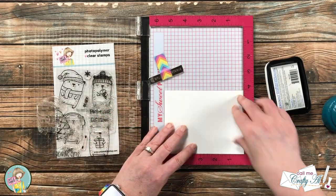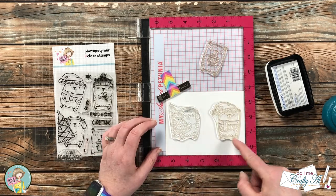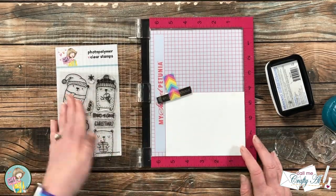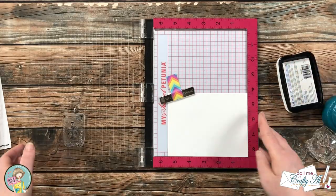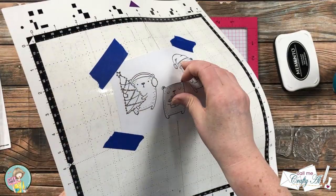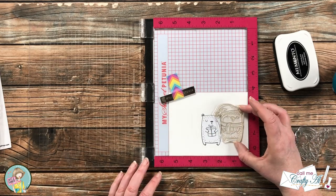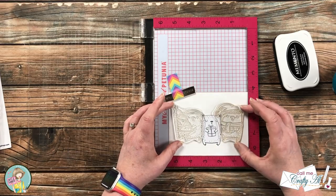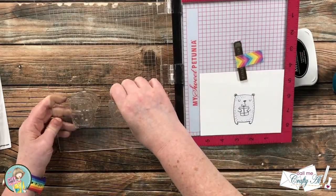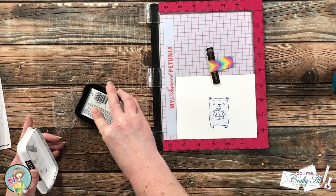The rest of the stamping will be on the piece that goes on the card front. Because I want all three bears centered nicely, I laid out all three before picking up the center one only with the door of the MISTI. I inked the image up and stamped it a couple of times to get a nice crisp black image. Then I brought in my masks cut with the Brother Scan-N-Cut, placed the center bear mask over the stamped image, and got the other two bears set up on the sides.